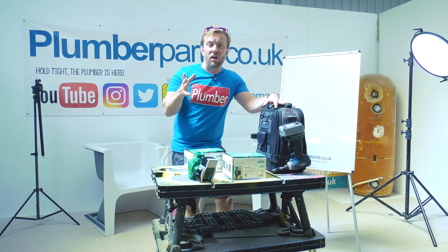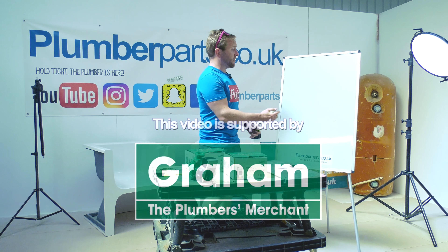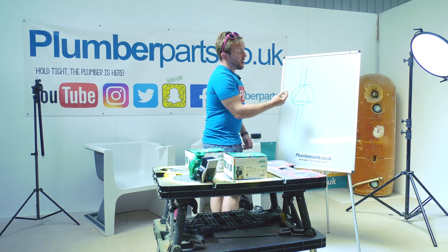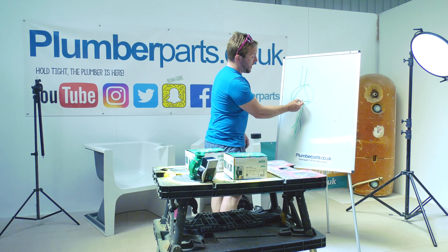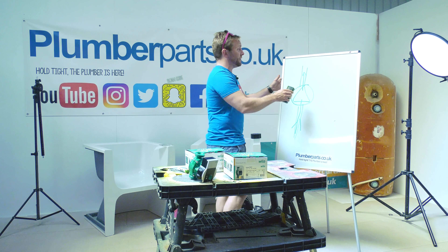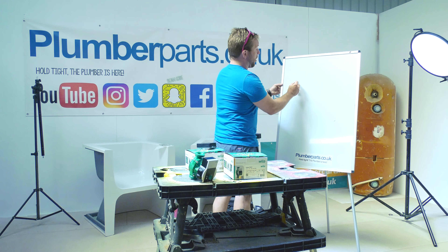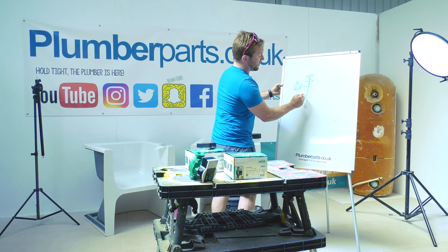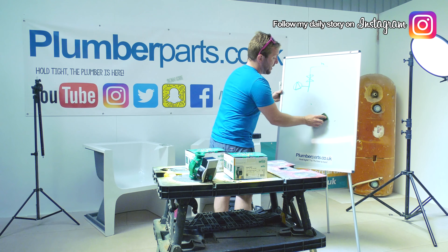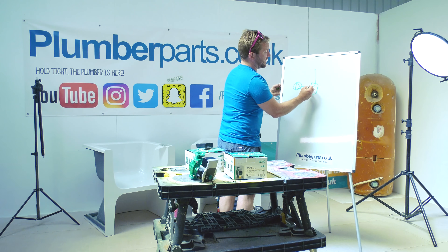We're not going to bore you with loads of theory, but it's helpful for you to know how this all works. Let's talk about how we indicate what a pump looks like on a schematic drawing — very simple, they're always a circle with an arrow. The arrow denotes exactly which way the flow is going, so the flow of water is coming in here, sucked in, and pushed out. Usually on an S-Plan heating system, which is really common in the UK, you'll have the pump, then a T, then two motorized valves going off to your heating and hot water. The only difference between an S-Plan and a Y-Plan system is you change from two valves to one valve in the middle that diverts water to hot water or heating.